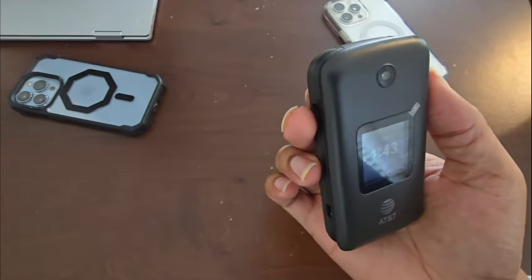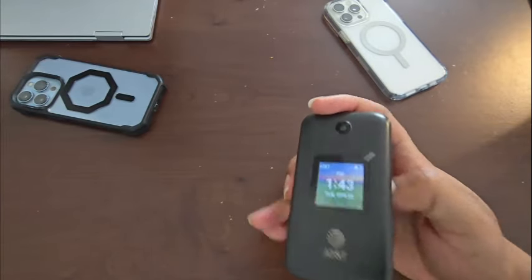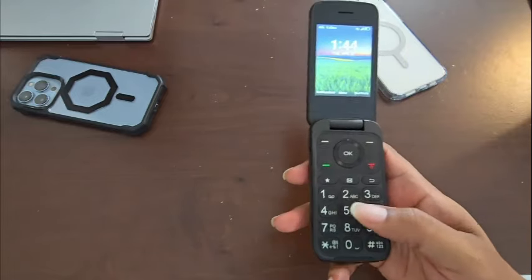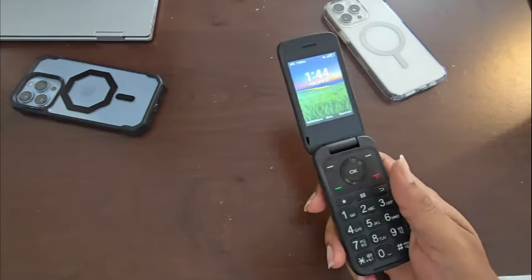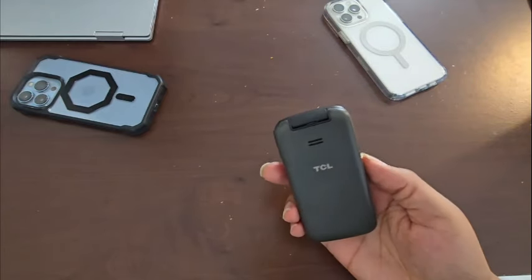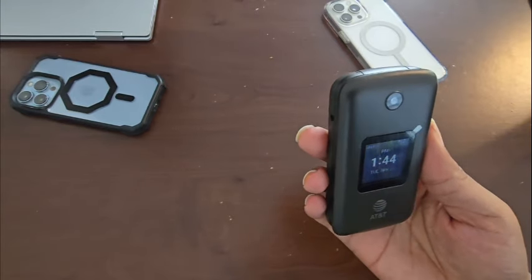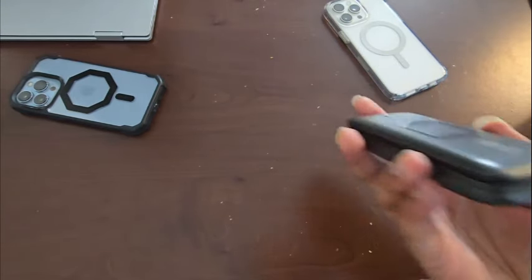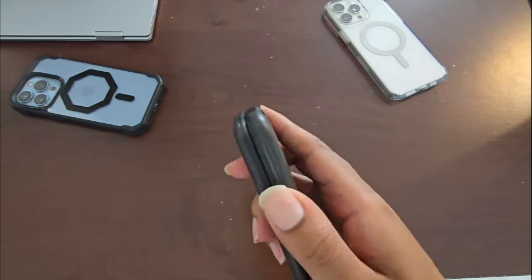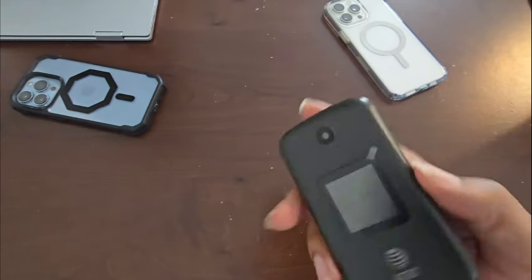It definitely makes you aware of the time because the time is always popping up on the screen. This should be really good with battery life because you can only talk and text on it really. Let me know if you guys are old school — you remember in class typing out texts with T9 or predictive text? T9 was a thing if you were born in the 1900s. The charging port is on the side, and the volume rocker is on the outside.